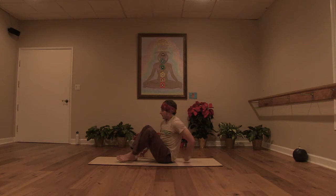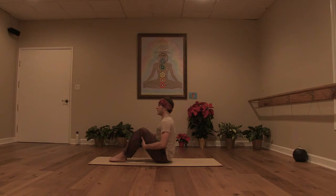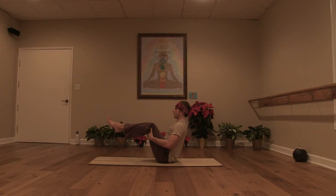One more inhale. Exhale, lower your seat to the floor. Bend your knees and drag your heels in towards your seat. Take your hands right behind your knees. Get your heart lifted, fire up your core. Come back to balance on your sit bones. Bring your shins parallel to the mat. Take a few breaths in Navasana — boat pose. Keep the toes active: it can be flexed feet, pointed toes, or this in between, which is the demi point.